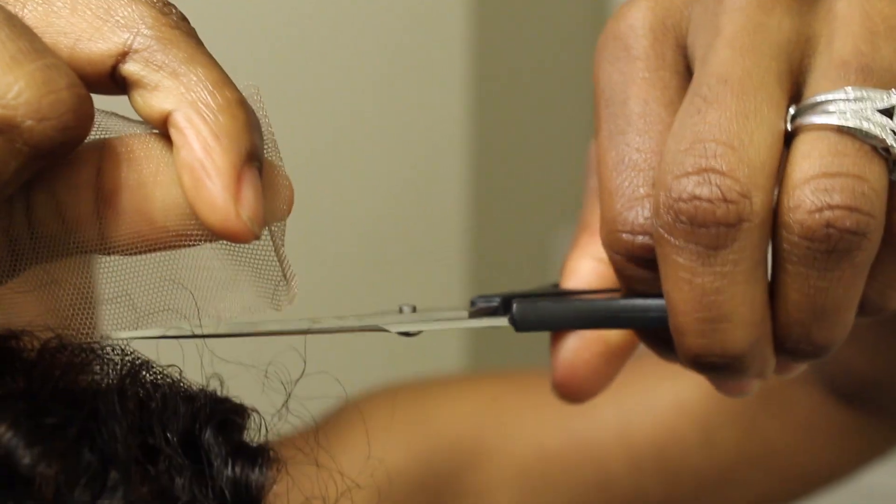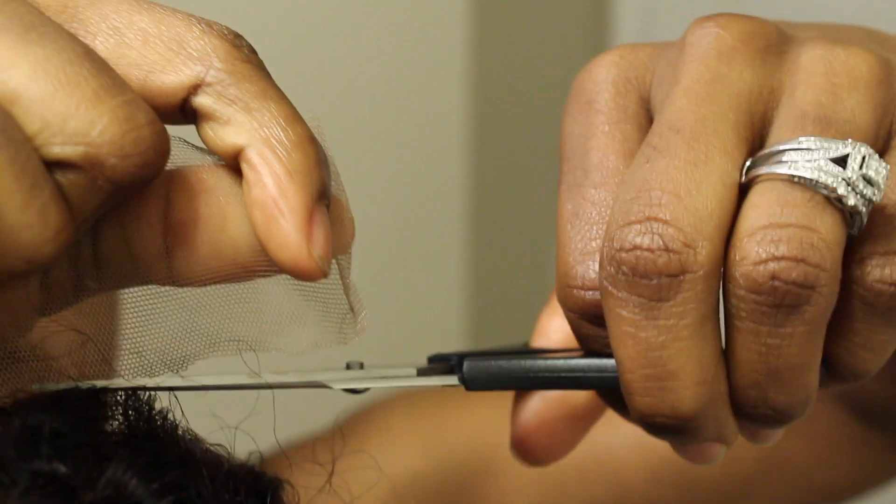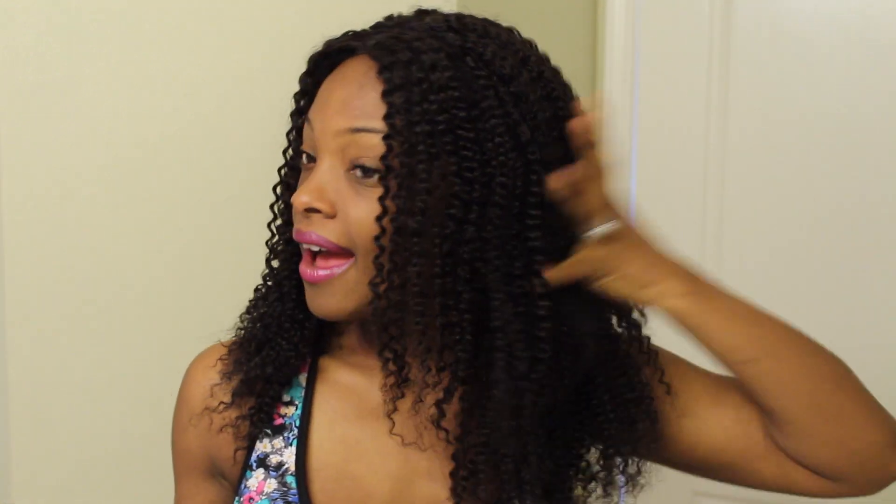There will also be lace at the back, and this is like the easiest to cut. Just snip from here, and since it's in the back it's much easier and you don't have to worry about being so precise. So here is the unit fresh out of the pack and it's really, really full. I am a fan of the fullness — I think the density is like 150, which is on the higher side. Y'all know I love my hair big and thick and full.